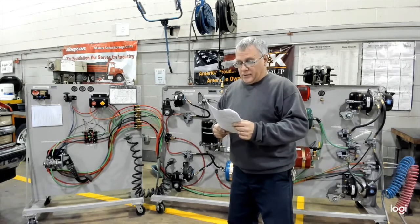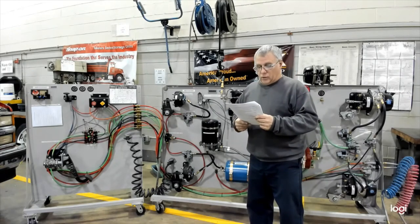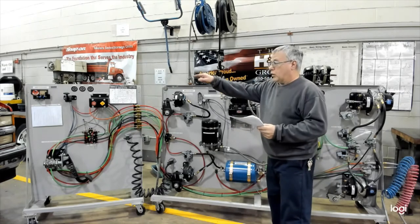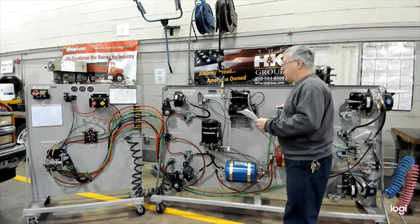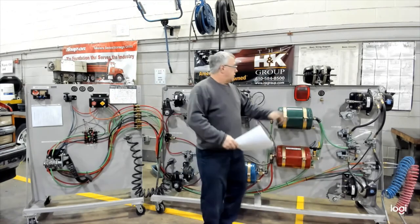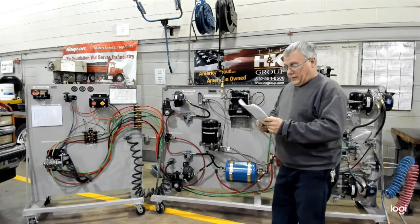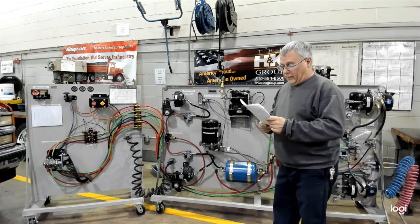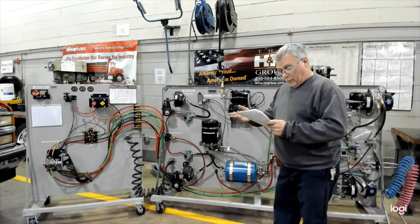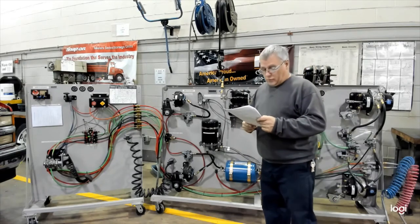Number seven: secondary reservoir drained, air pressure warning device comes on, and the other reservoir shows no loss of air pressure. That's exactly what happened — driver got the warning via light and buzzer, other system retained pressure, parking brakes stayed released, stop lights still work, so double check valves are working properly. Number eight: primary reservoir drained — air pressure warning device comes on, which it did, and the other reservoir does not lose pressure. So both of those would pass.